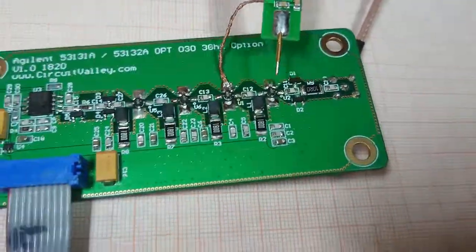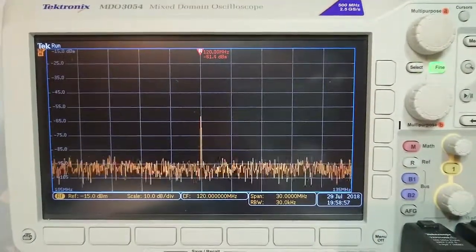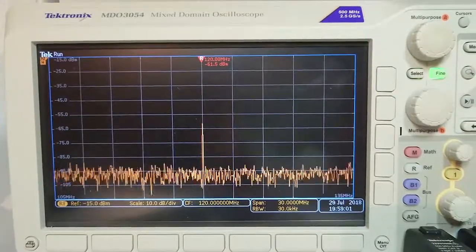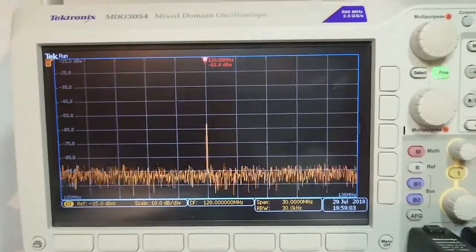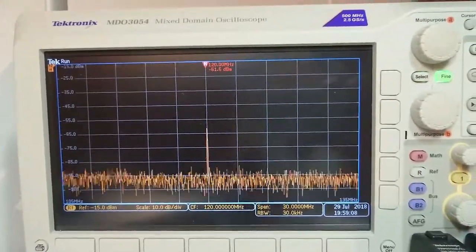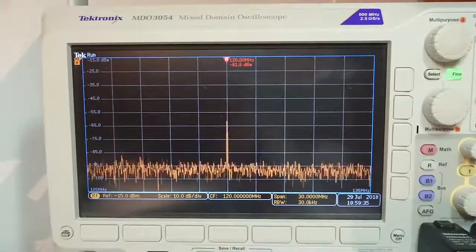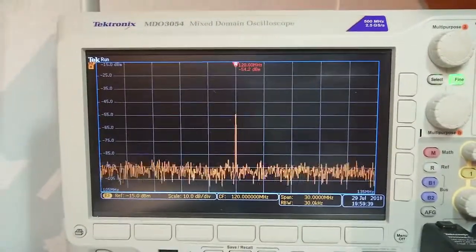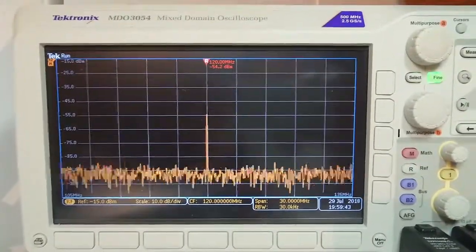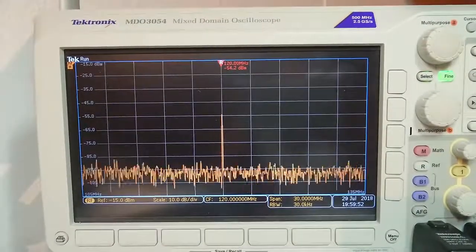Let's probe the input of the first gain block. This is how it looks on the input of the first MMIC — it is minus 61 dBm. These probes are not really good at measuring absolute level; we are only interested in relative measurements. At the output of the first gain block amplifier it should be around 7 dBm up. Now probing the output of the first stage — you can see it is minus 54.2 dBm from minus 61.2 dBm.